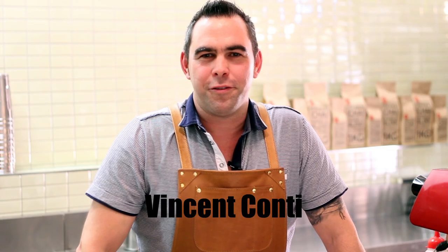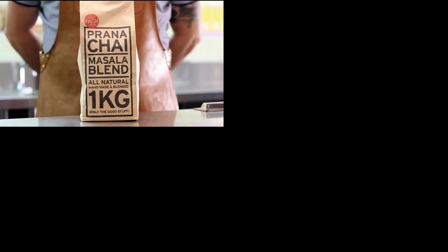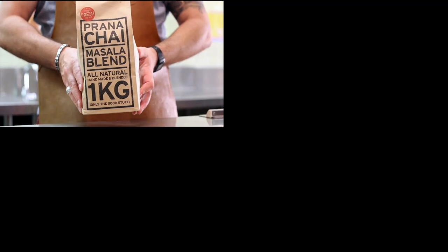Hi, my name is Vincent and I'm going to show you how to make a black prana chai. There are a couple of important items that we need to make the perfect prana chai.